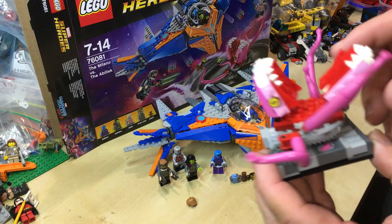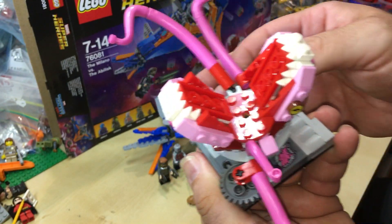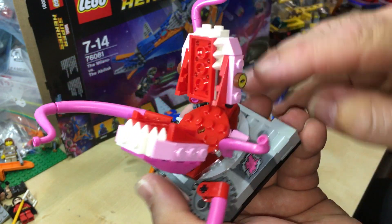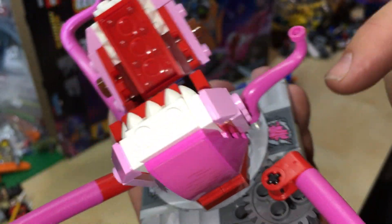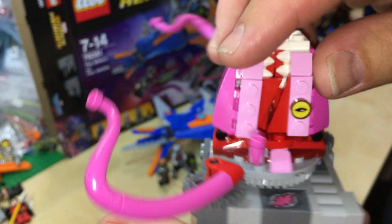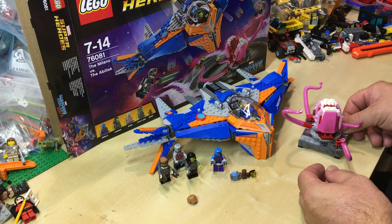Moving on to the Abelisk — this is the monster with tentacles. It can move; you can move that around. It's got gears to move it, and the mouth opens and closes. The teeth are there. Now the eye is a printed piece — both sides are a printed piece. But you've got stickers there, and a few more stickers on other sides. You move the arms around; it's kind of cool.